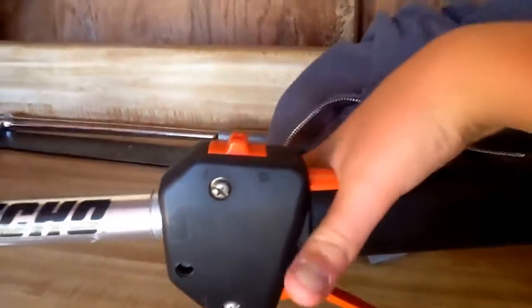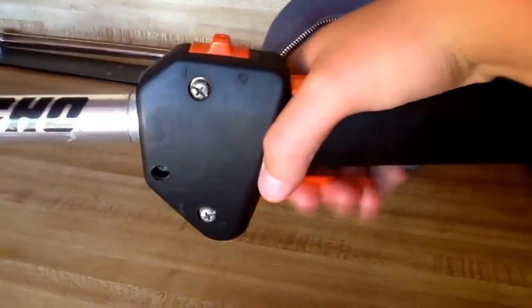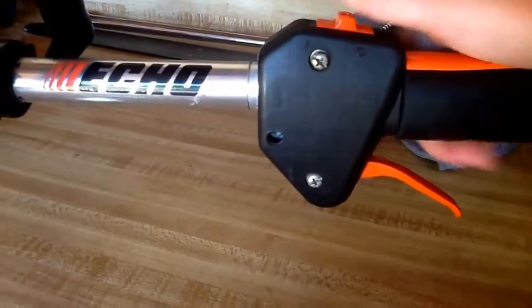The throttle, the safety — that's nice. And the on/off switch, really nice.